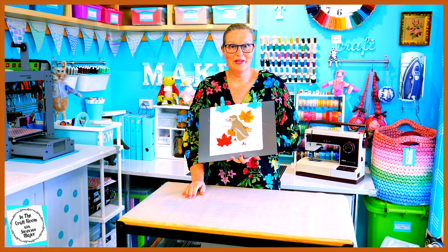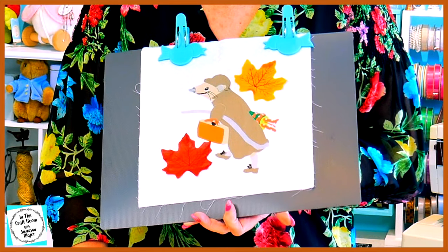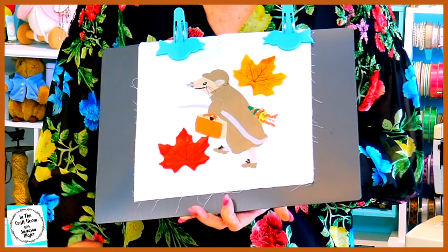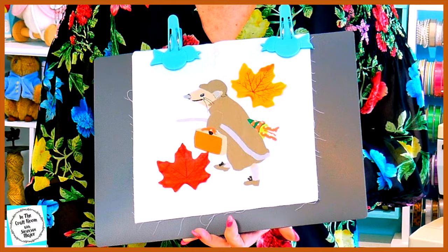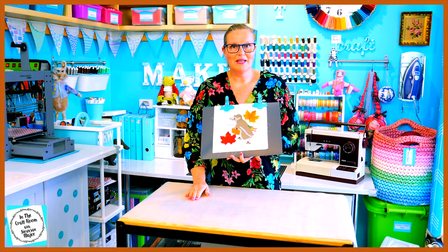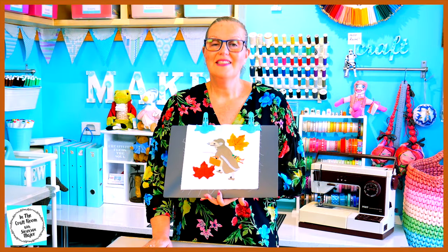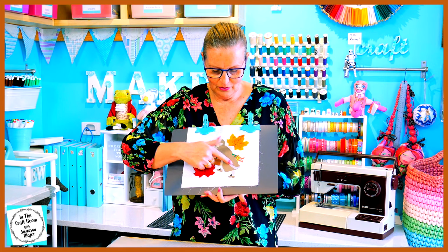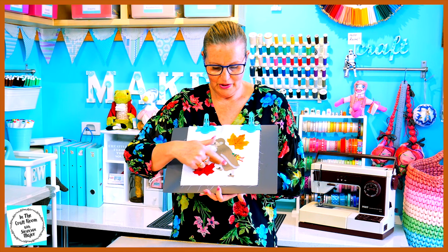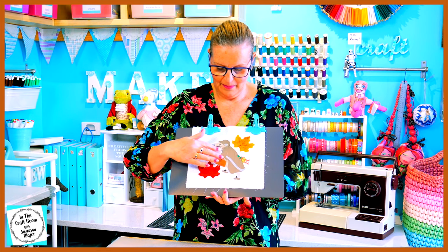In the last episode, we began making our Johnny Town Mouse applique square. We traced out all of the template pieces onto the Bondiweb, cut them out, ironed them onto our designated fabrics and then cut the fabric out, laid out Johnny Town Mouse and pressed him down on our backing fabric. Since then, I've added in all of the areas which most people would be embroidering on — I've chosen to applique them.